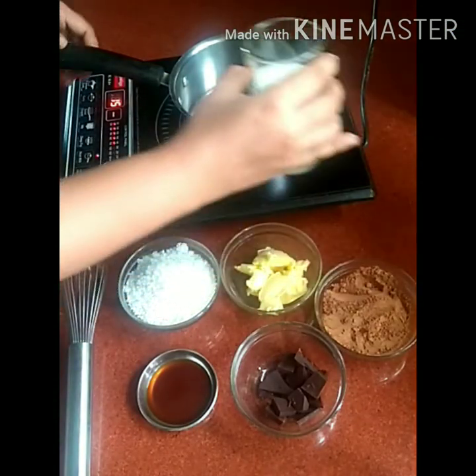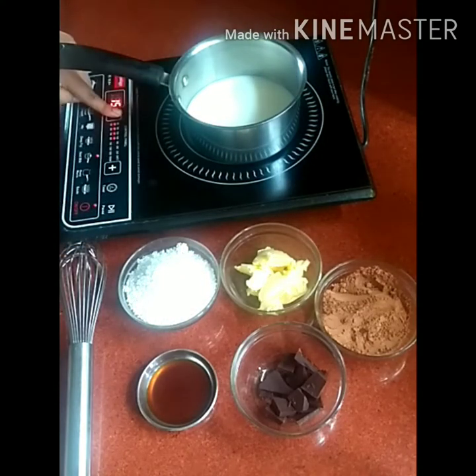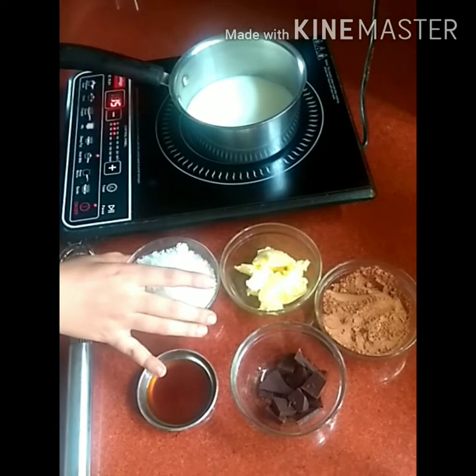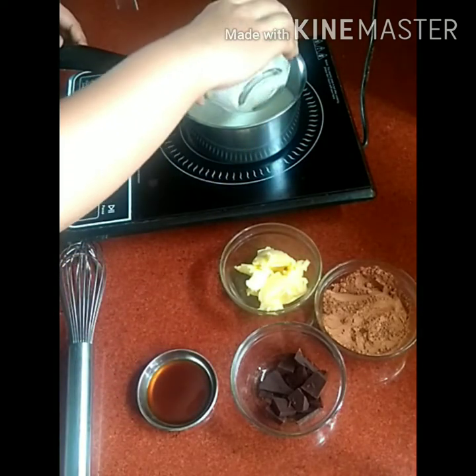For the cooking part, this recipe is as simple as it gets. Put your pan on medium heat and add all the ingredients except the butter.